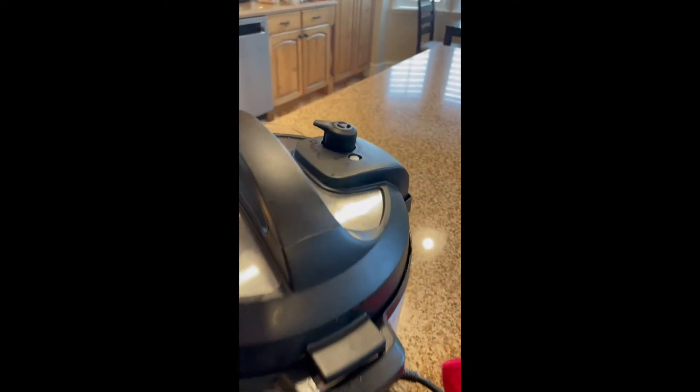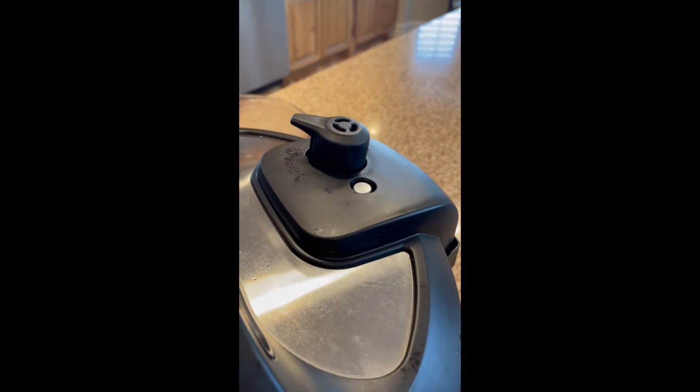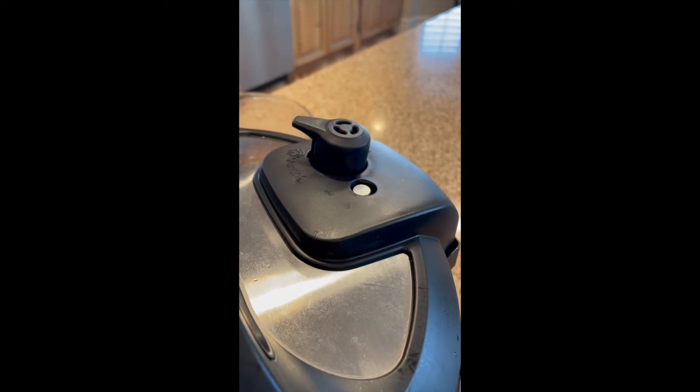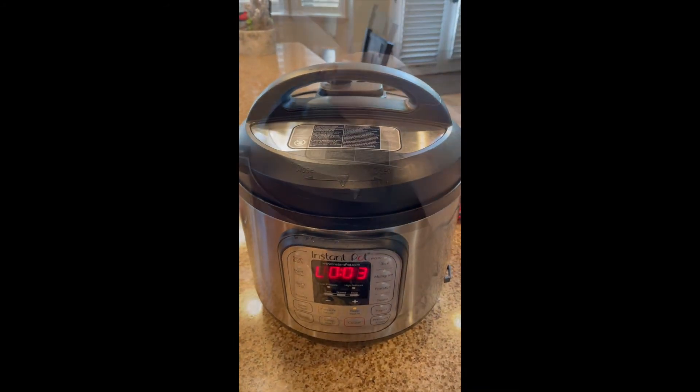It's been about two to three minutes. Once that pin goes down, you know it is safe to open your Instant Pot and that all of the pressure has been released. Here we go — there's no sound, the pin is down. It is time to open the Instant Pot.